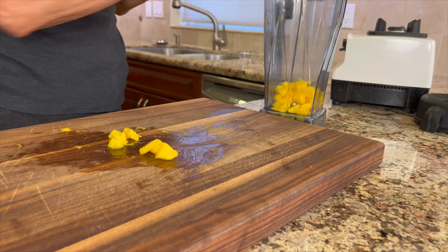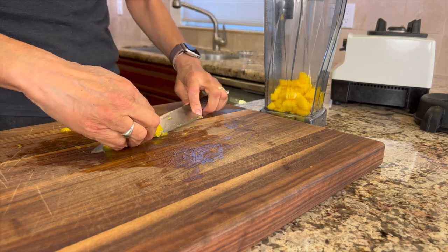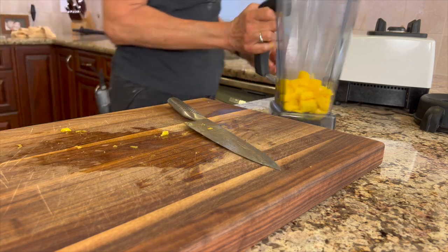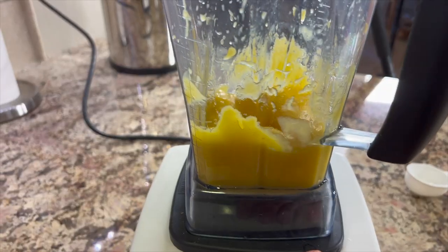Place the mango chunks into a blender and take a taste to see how sweet the mango is — you never know. Blend this up until it is perfectly pureed and set it aside.